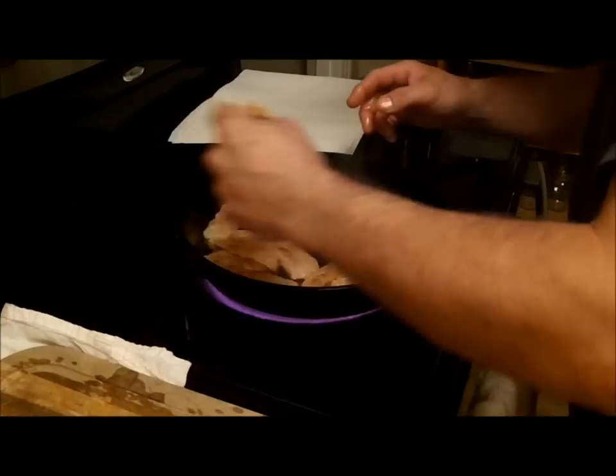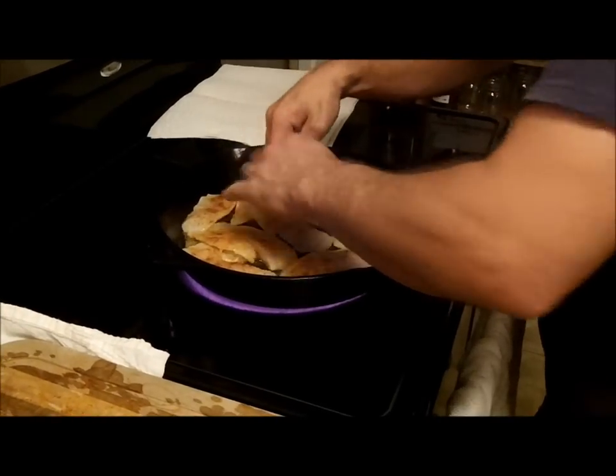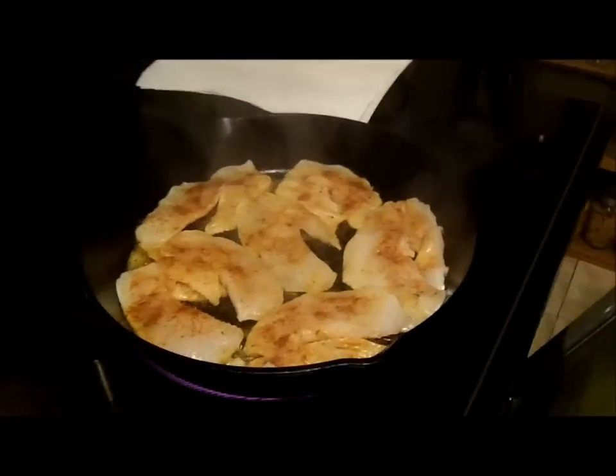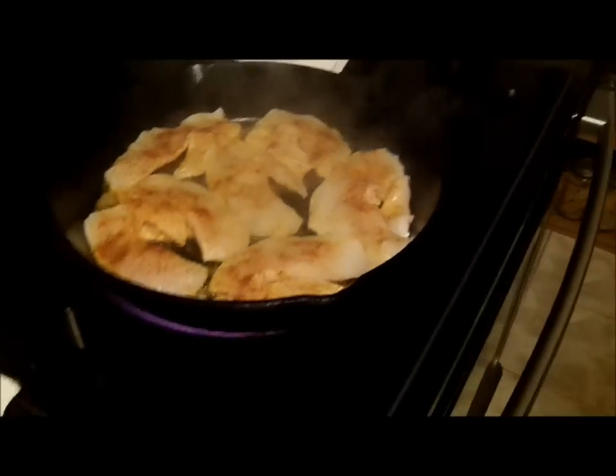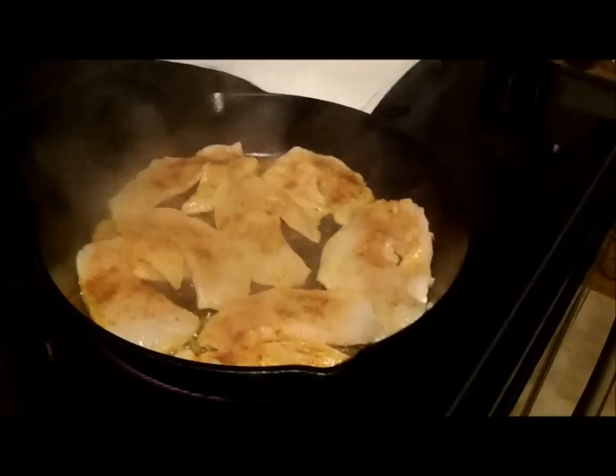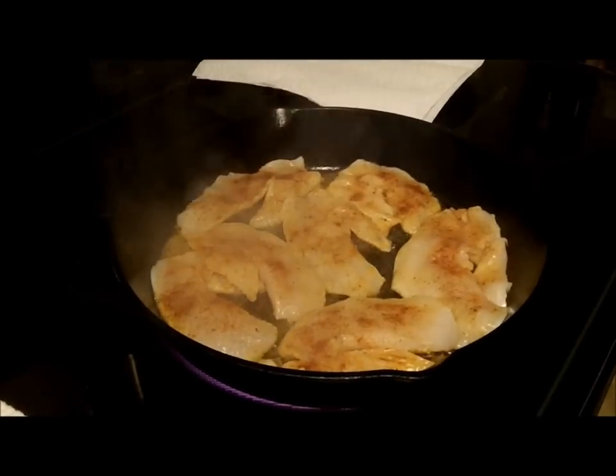Hopefully they'll shrink some because I'm pushing the capacity of my pan here. In the oven my wife has put in some green beans and some broccoli — the video is not about green beans and broccoli, but that's what we're going to have along with some rice.